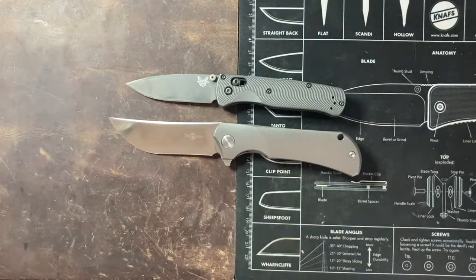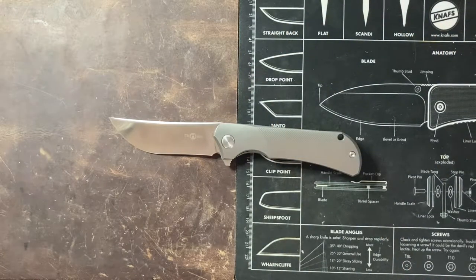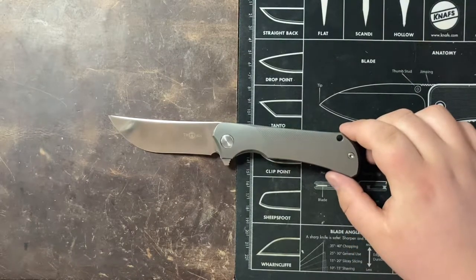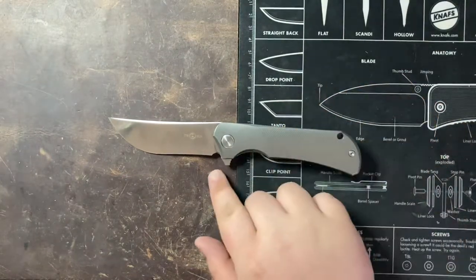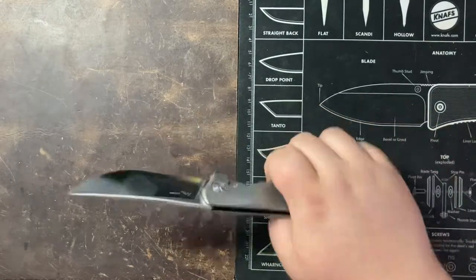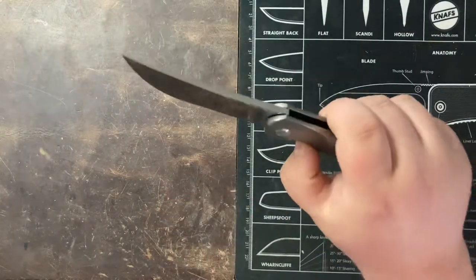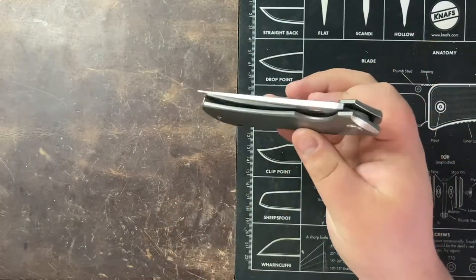Getting into some specs: looking at an overall length of 8.07 inches with a closed length of 4.84 inches, so a pretty big handle on this guy. A blade length of 3.66 inches, blade stock of 0.15 inches, and an overall weight of just at 5 ounces.